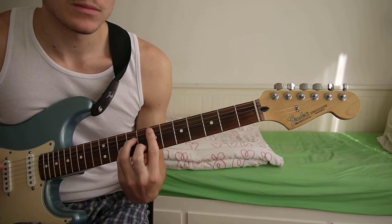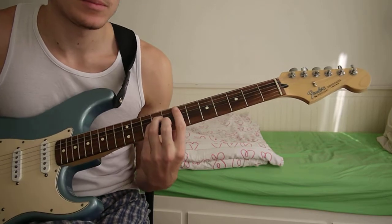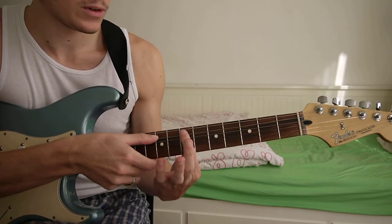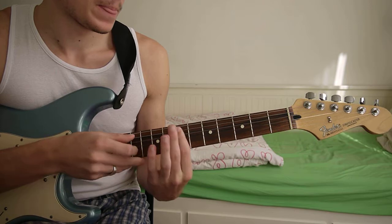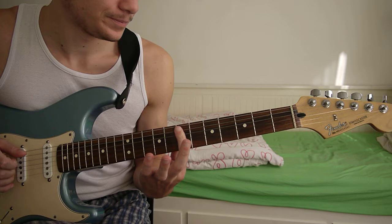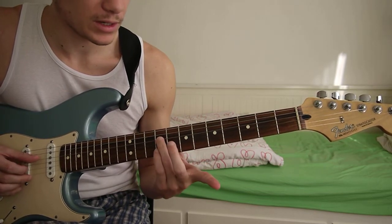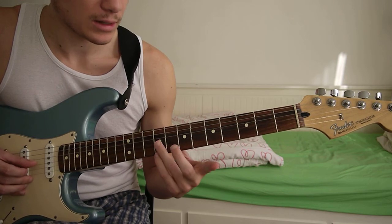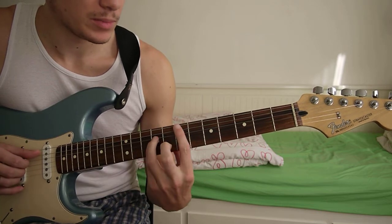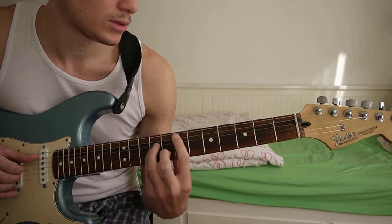And then for the second and third chord, it's just a minor-like varying shape. So you just go from the A string at the seventh fret, and then you add ninth fret of the D and G, and then eighth fret of the B string, and then you just slide that down a tone, so two frets.